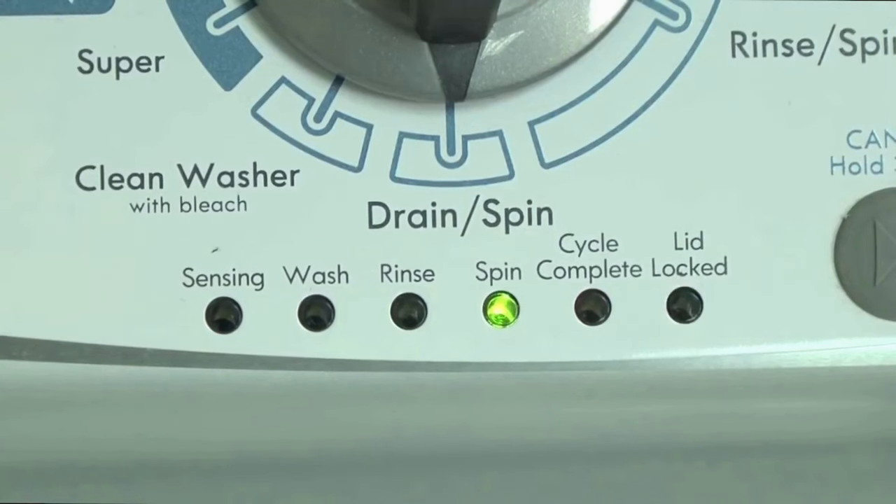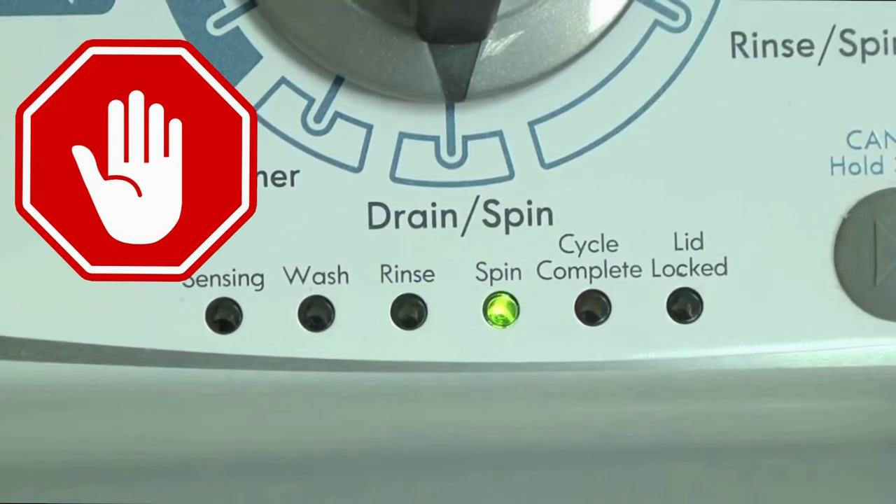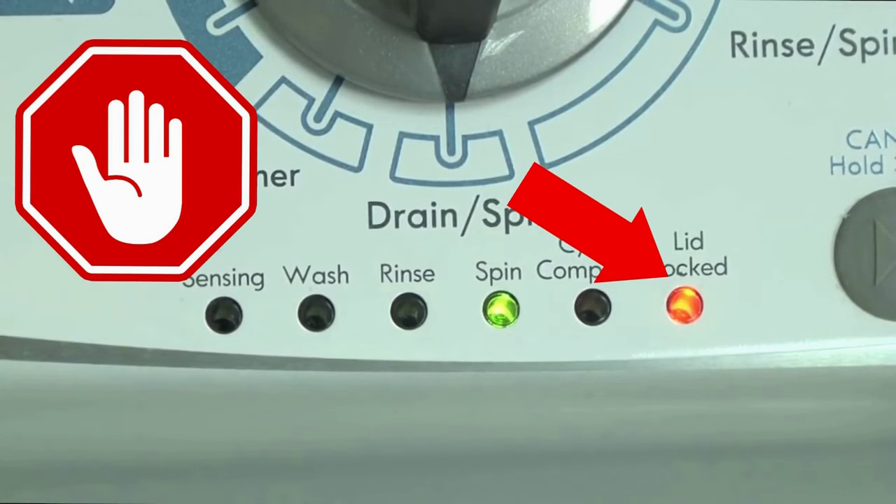These washers have a built-in self-diagnosing system that can tell you exactly what's wrong with the machine. It should be noted, when the washer runs into an issue, it stops itself and blinks the lid lock light at you, waiting for you to run the diagnostic mode.